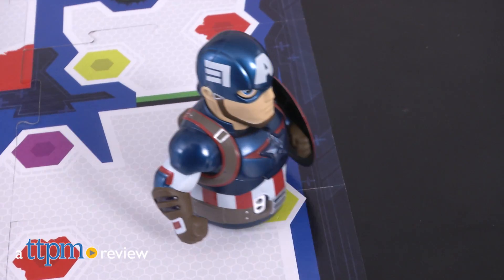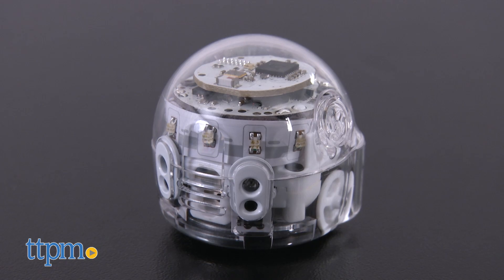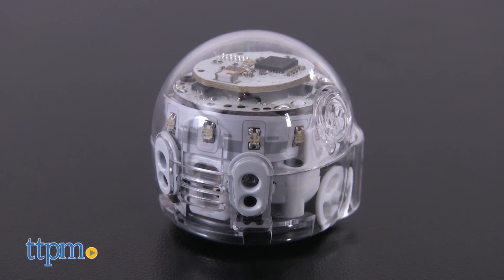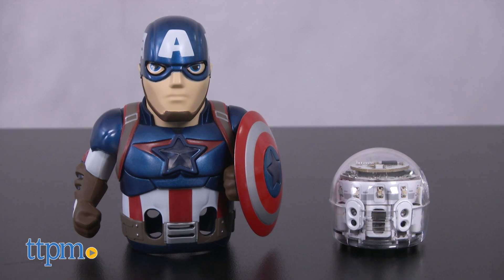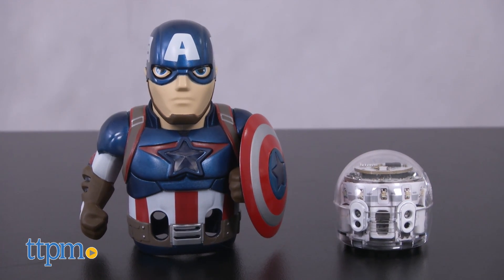Send Captain America on Superhero Adventures. Hi, I'm Laurie from TTPM here with the Marvel Avengers Captain America Ozobot Evo Starter Pack from Evolve. This uses the programmable Ozobot Evo miniature robot and a Captain America skin that goes over the robot. Other Marvel Avengers skins are sold separately.